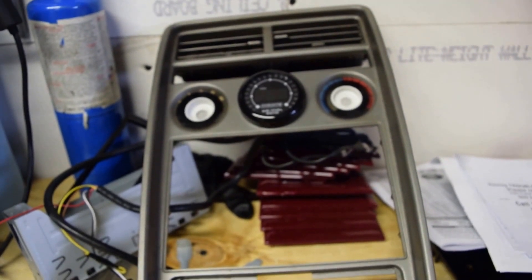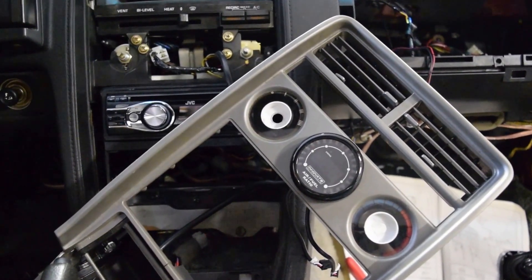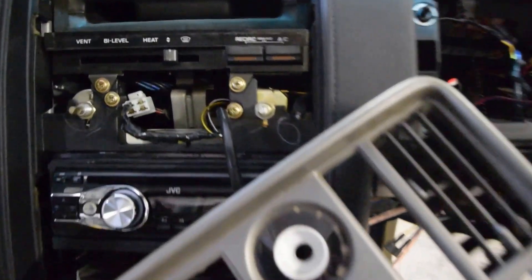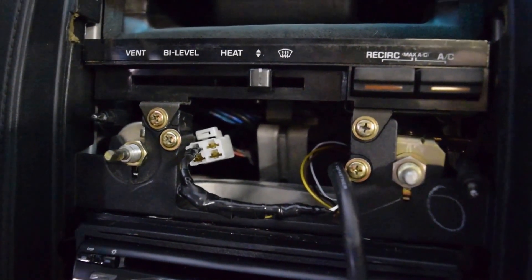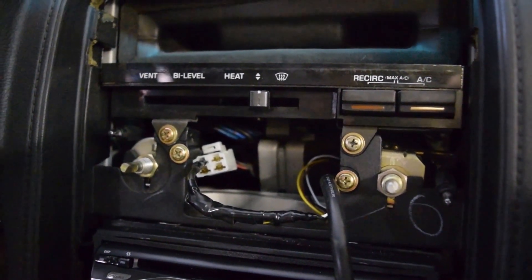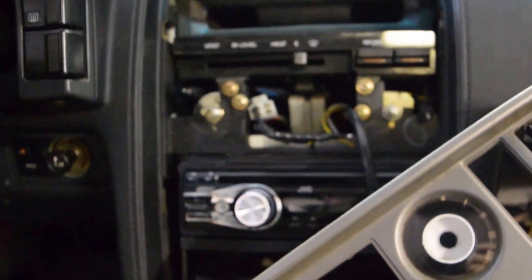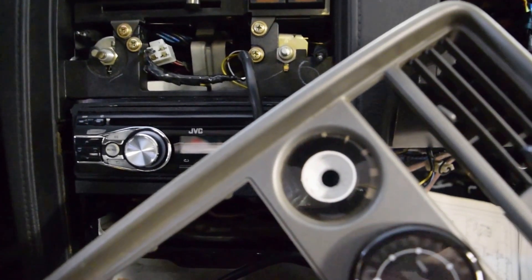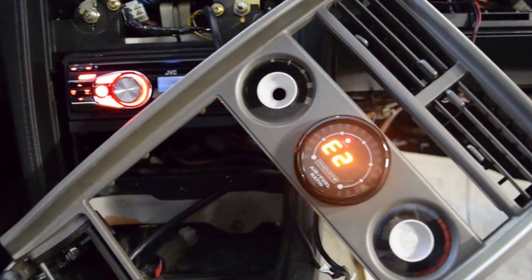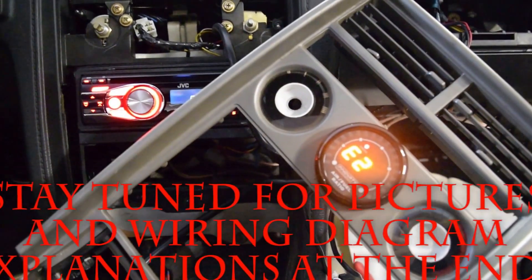Here we've got the wideband wired in and the stereo. Basically, I ran both grounds to the pin for the auto clock. The auto clock is supposed to have a switched ignition source as well, but I can't get it to work properly — I don't know if my fuse is blown or what. So I ended up running the positive 12-volt switched wire to the same wire as the stereo, so when I turn the key on they both work. I'll test it and show you how it looks. The wiring isn't terrible as long as you can find that six-pin connector on the back that's originally for the stock stereo.